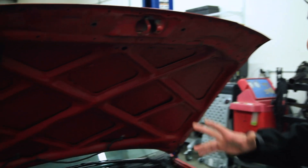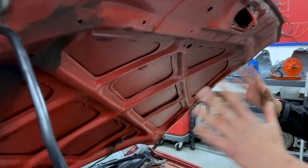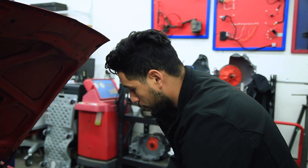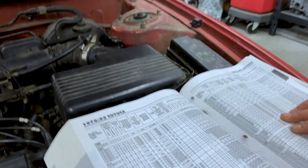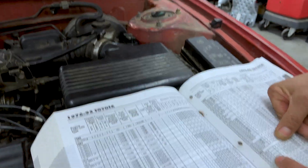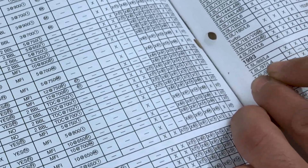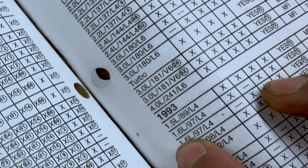Our first step for a visual inspection would be identifying the vehicle. We're going to be looking for our emission label. As we see here, we have no emission label on our actual hood, so we're going to go to our white book. Our white book should be up to date. Our Motor Edition book — we look here, we have a 1993 Corolla, 1.6 engine, and we're going to look for California emissions. We found the Corolla, so now we're going to identify what emission components it has.